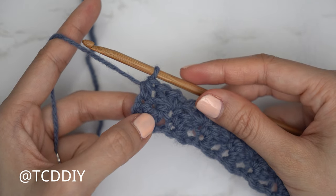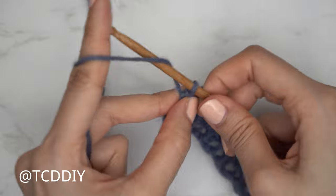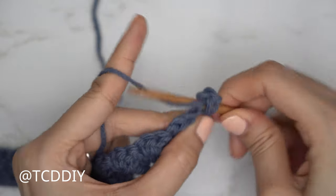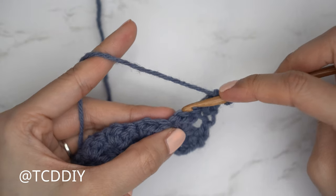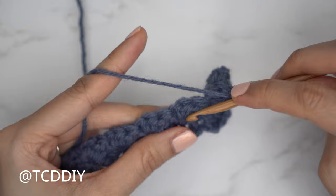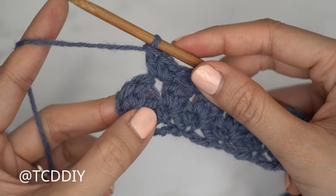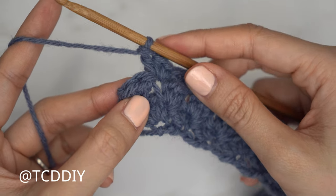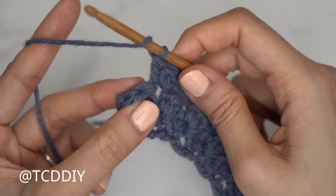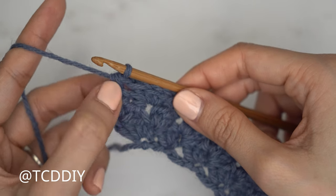Each sedge stitch is now worked into the previous row's single crochet for texture. At the end of row two, since we're at the bottom of our piece, do one half double crochet into the last stitch to keep it blunt. For row three, chain one, flip your work, and start with a half double and double, then skip one, skip two, continuing the sedge stitch. We now have rows one, two, and three nearly finished. We're increasing into every other odd number row, so row three ends with just a half double crochet into the last stitch.